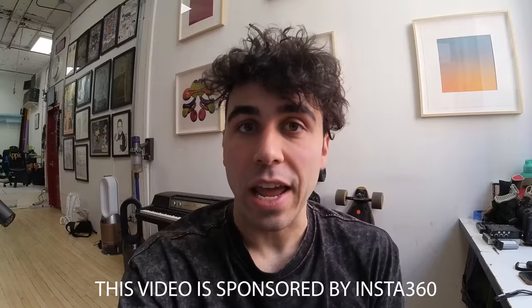Greetings from the brand new Insta360 One RS — I'm holding the camera in my hands. It's tiny, it's modular, and in this video everything is shot on this camera unless otherwise indicated. Big thanks to Insta360 One RS for sponsoring this video.